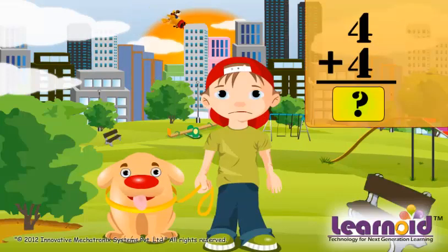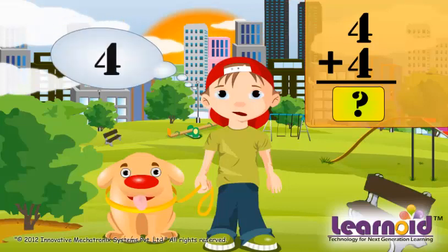What will be the sum of 4 plus 4? Let's check. First, we put the bigger number in mind. Here it is 4, and open the smaller number on fingers. Here it is 4.